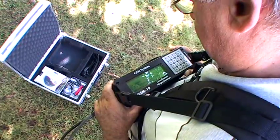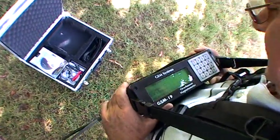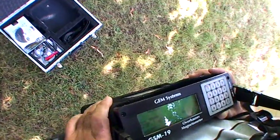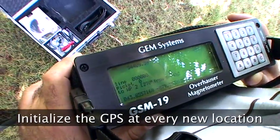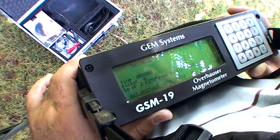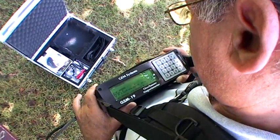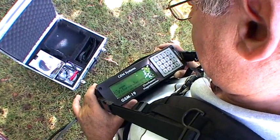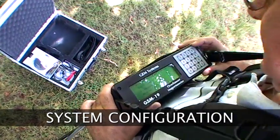Now we are ready to configure the system for survey operation. Currently, we are looking at the GPS screen. We've initialized the GPS, which needs to be done every time you move to a new survey area. This can take 10 to 15 minutes to do. But we have already done this here, so it is not necessary to repeat this step. Now we are going to move on to the configuration steps using the survey menu.